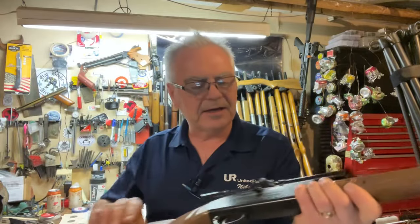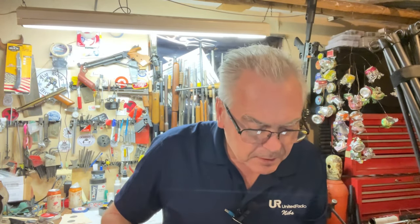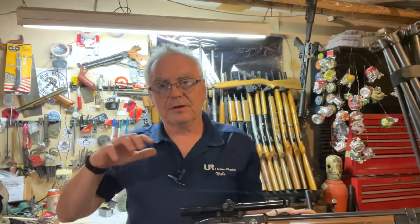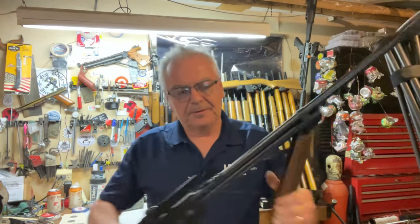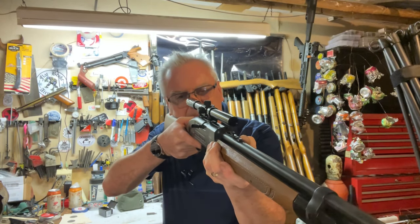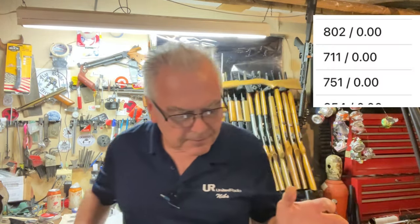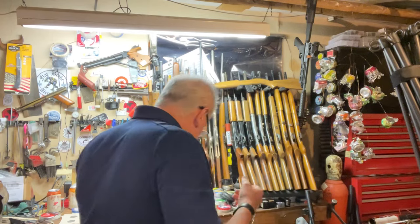This is an older Crosman 2100 — I'm going to be getting a new model 2100B eventually. This model's manual online claimed up to 725 feet per second. Again, I think it may have been tested with a heavier pellet. You can really tell you're building some pressure pumping this one. It clocked 802 — very good. The manual said 725 but didn't specify the pellet type. Another overachiever.